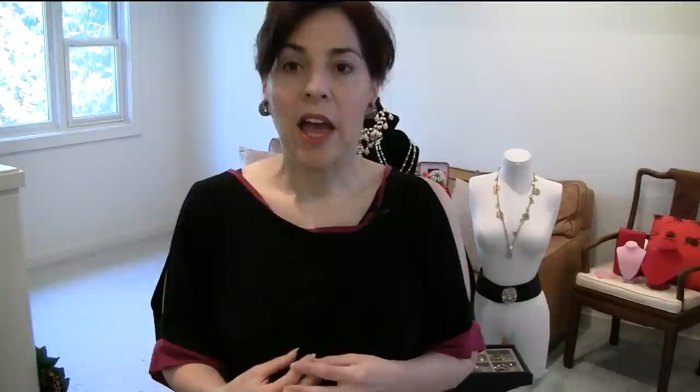Miriam Haskell started designing jewelry in 1924. Everything was by hand and had this beautiful soul to it. The elements she used were never inherently valuable — it was the way things were put together that gave it value. She developed a following of celebrities and socialites, and then had a bit of a mental collapse. Frank Hess, her first designer, became more and more involved, and by 1950 he was the only designer. That's when they really started signing things, but they didn't sign everything.